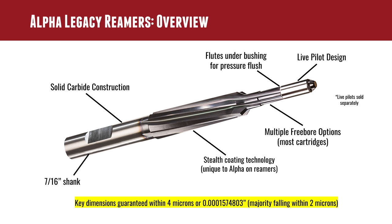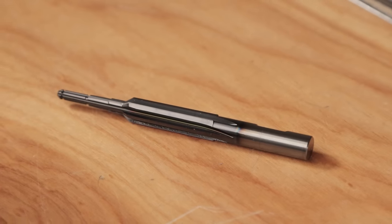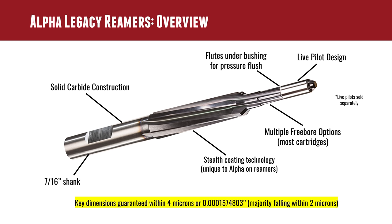They've got what they call their stealth coating technology. On top of the carbide, you've got a coating that helps prevent chip weld and helps promote the flow of chips away from the reamer flutes. It's got a standard 7/16 shank, which is great because that's what a lot of people have for reamer holders. And this is what I mean about quality control: key dimensions are guaranteed within four microns — that's one and a half ten-thousandths of an inch — and the majority fall within two microns, which is less than a ten-thousandth of an inch. That is what I call quality.